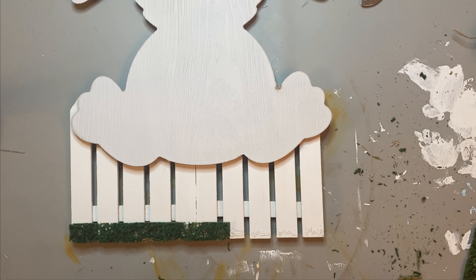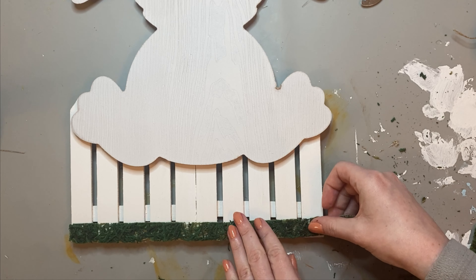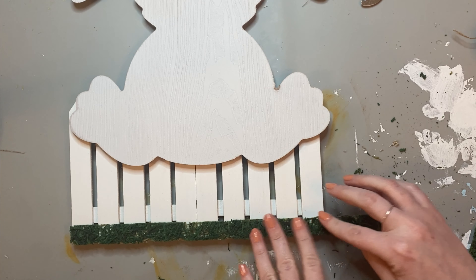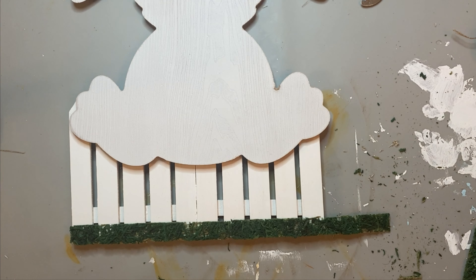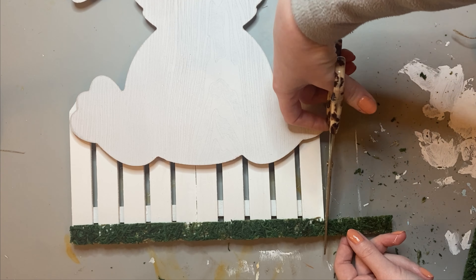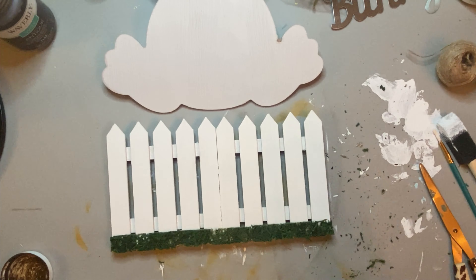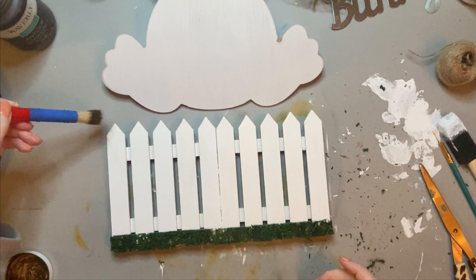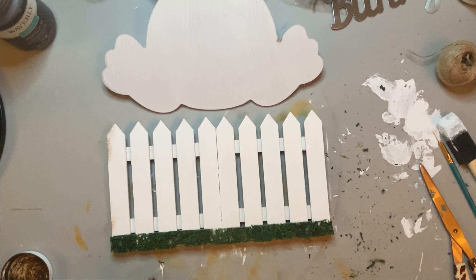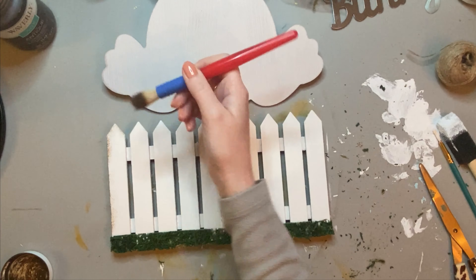I was going to put this bunny either on top of or behind the fence — I wasn't really sure. I had a couple pieces of little moss sheets and I cut them in half. They were about double the size they are now, and I decided to place them as a lower level to just kind of look like grass. I decided to use antique wax to distress the fence, and I have to say I really love how it turned out — it looks so cool.